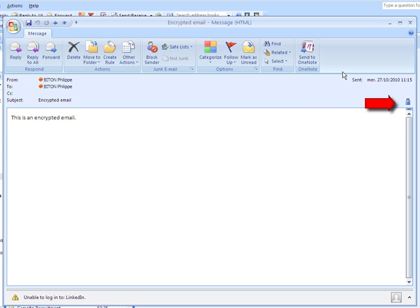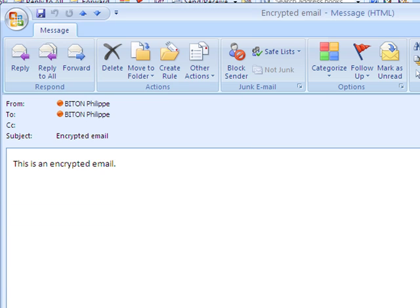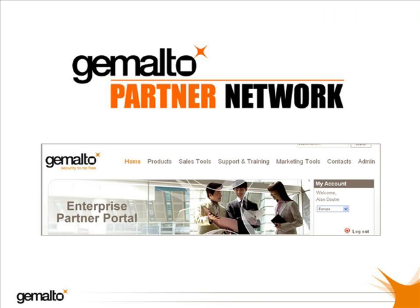As before, the user can check the chain of confidence and the message properties. So that's it for today's little video showing how smart cards and tokens can add extra security to Outlook. Be sure to have a look at the other sales tools on this portal. Happy browsing and goodbye for now.